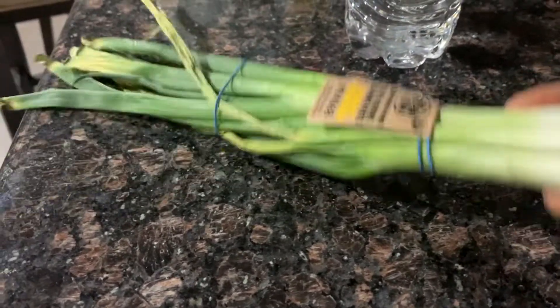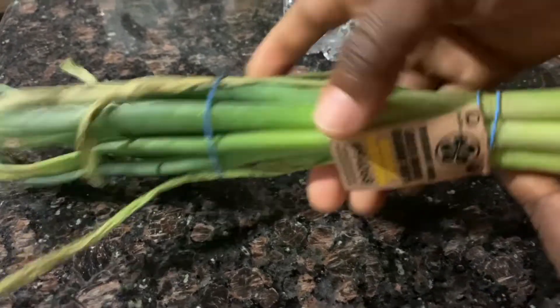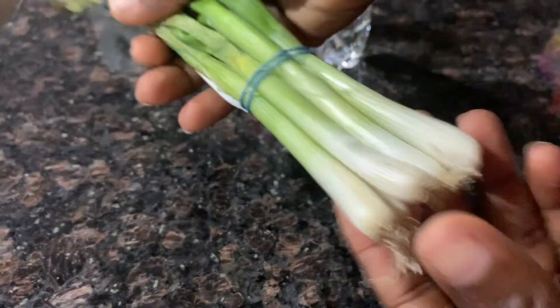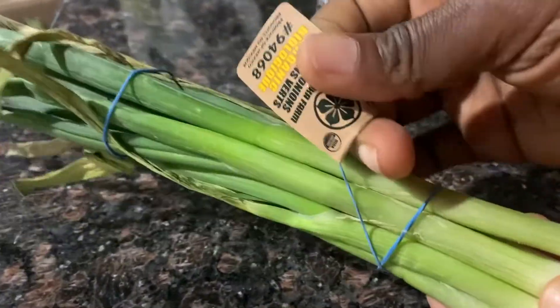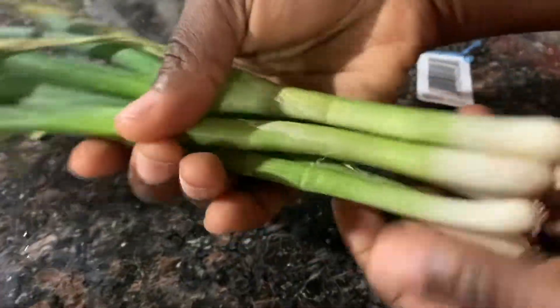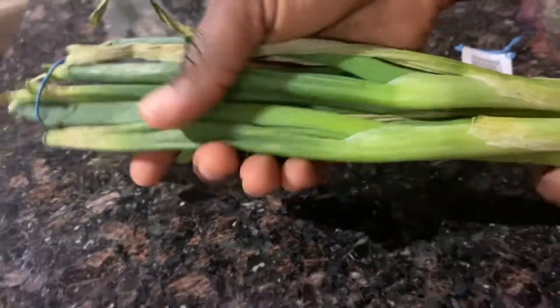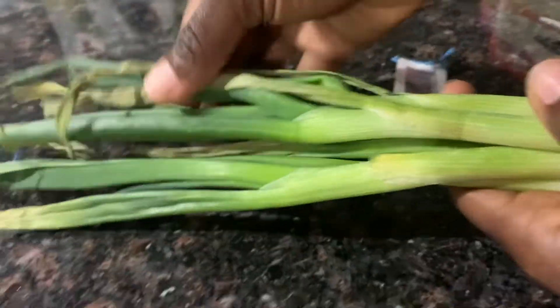Hi guys, welcome back to my channel. This is gonna be a quick one. This is spring onions — I'm gonna show you how to root them. I got this from the store and I'm gonna show you a way to root it and plant them in your garden so you never have to buy spring onions anymore.